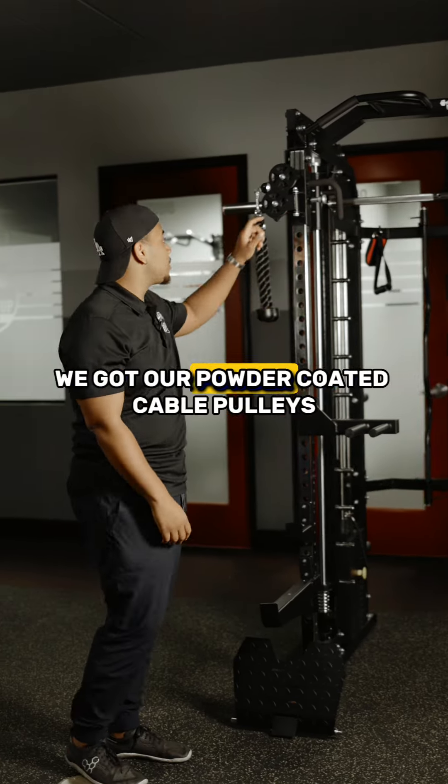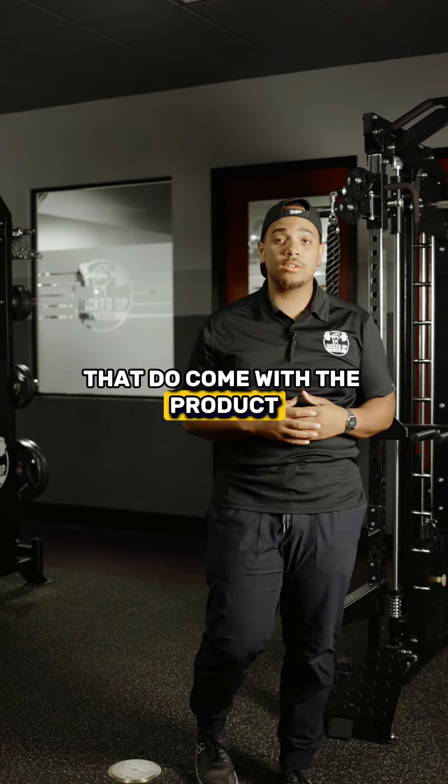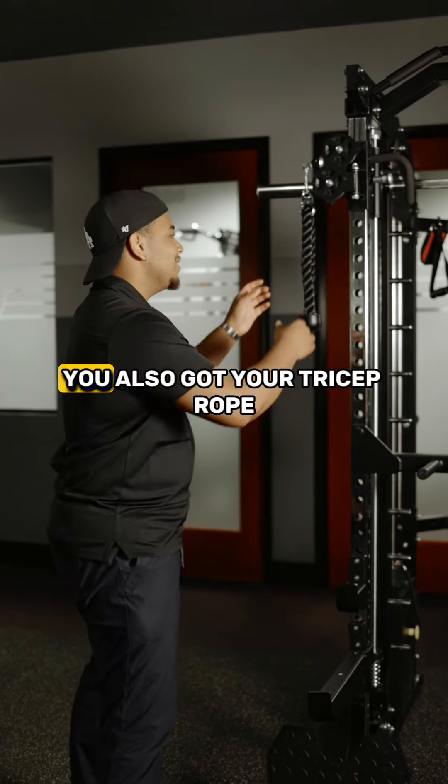Let me show you what's next. We got our powder-coated cable pulleys, and the cables are a 2 to 1 ratio. Some included attachments that come with the product: you got your two Y-handles, your straight bar, your curl bar, your ankle strap, and you also got your tricep rope.